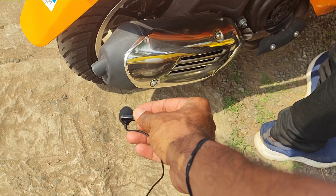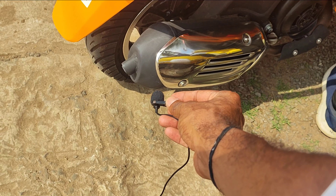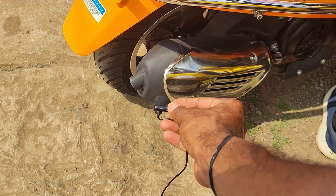That covers the complete details of the Vespa SXL 125 CC. If you have any doubts, please comment in the section below. If you liked the video, please like and share it and subscribe to the channel and click the notification bell. Thank you for watching Sunil Technology. Bye bye.